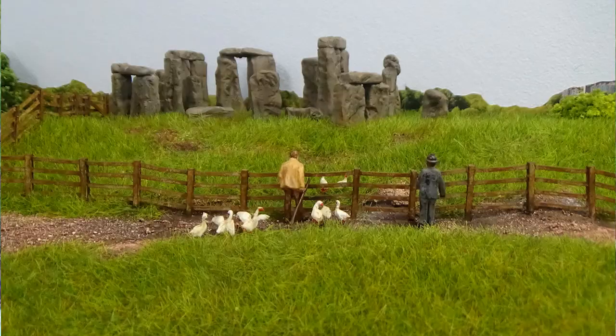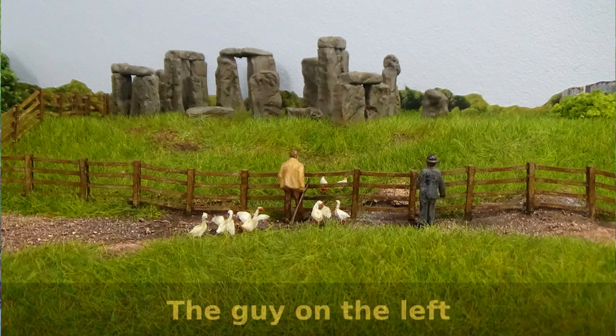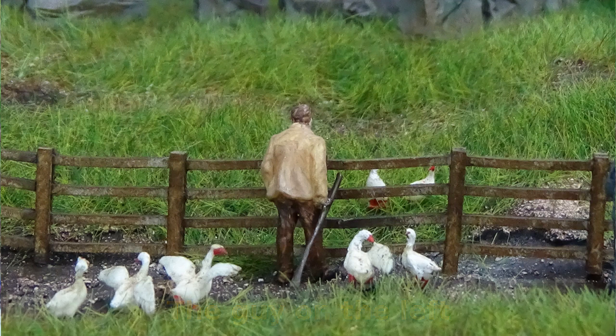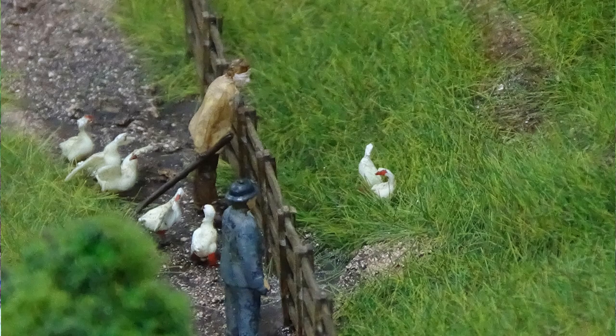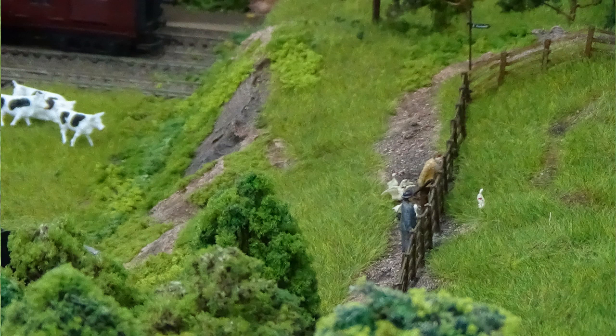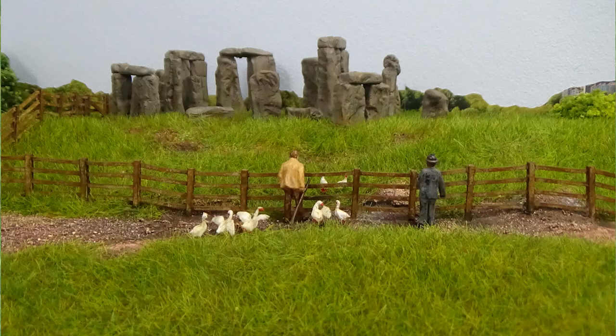I've taken one of these little guys and converted him over to a farmer, which I'll show you now. This is the same figure — you can see his hat's been removed. He's showing slightly bent forward, leaning towards the fence. He was bent from the top of the legs to give him a slight lean forward. Without his hat and everything, he looks like a totally different bloke, and the colouring of his jacket has made a difference. He might not be your typical farmer, but this guy's just there looking after his geese, trying to get them back from over the fence.